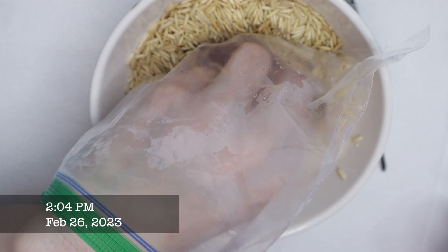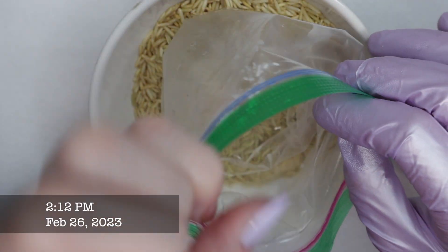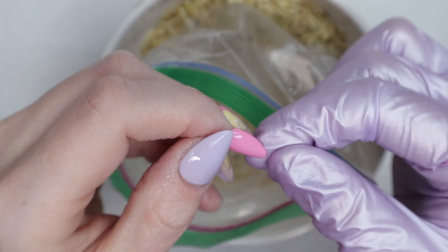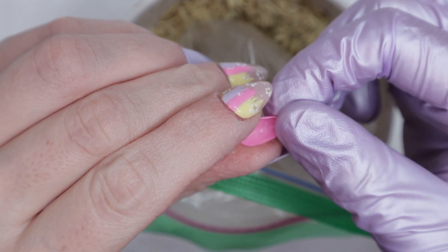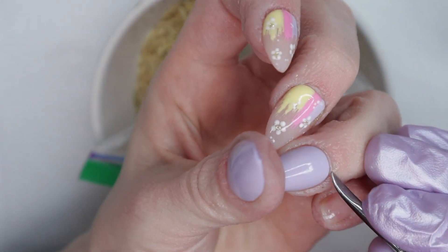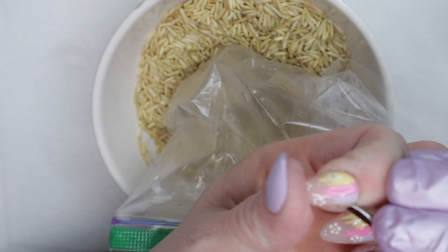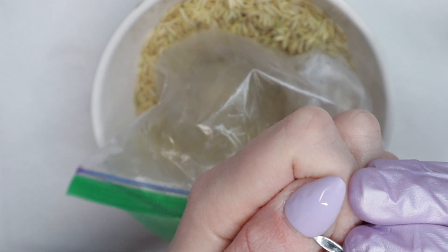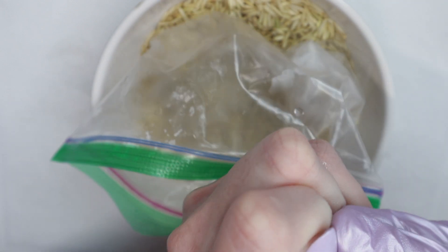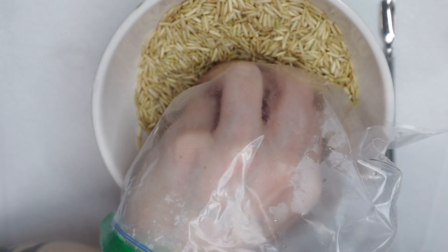Around 2:04 PM I stick my hand back in the bag, and then at 2:12 one fell off! I decided to check on it and this one just came off on its own — it's like sayonara, bye. I check the others and I feel a lot more lifting going on now. I'm very happy with the progress. Maybe I should have started at 25% acetone instead of just a couple drops — it would have happened a lot faster.